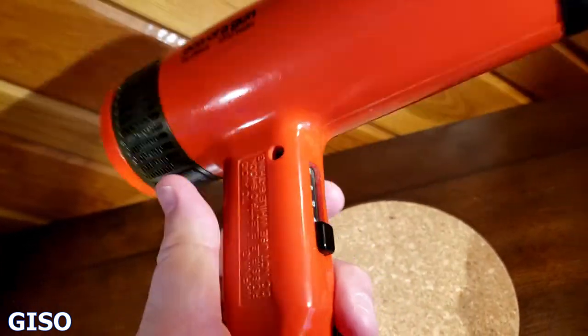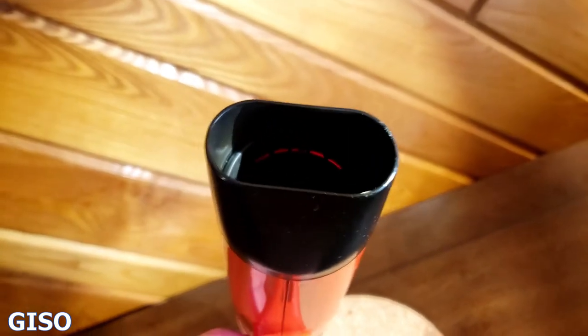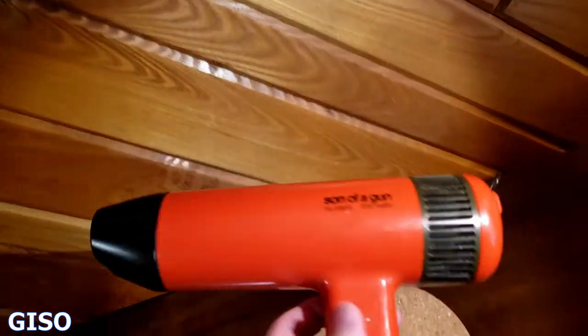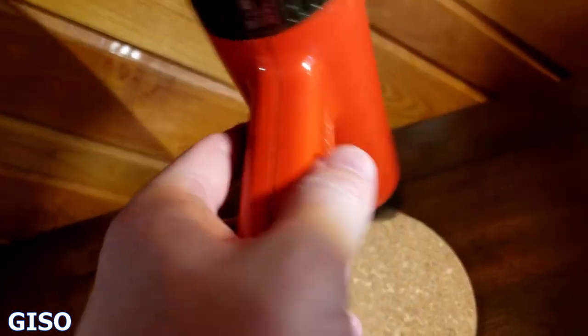This is a 1200 watt, made by Clairol. It's got a little vent tip there — I'm not sure what that's called. I wanted to make a video to show you how this works.